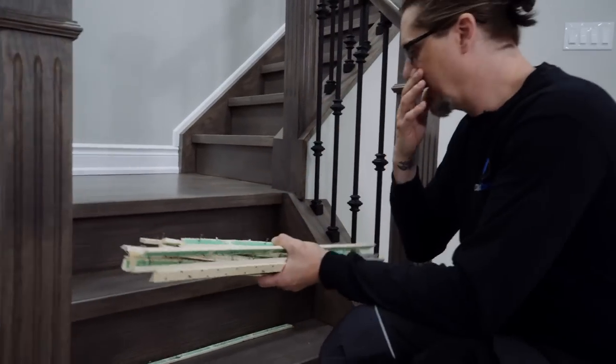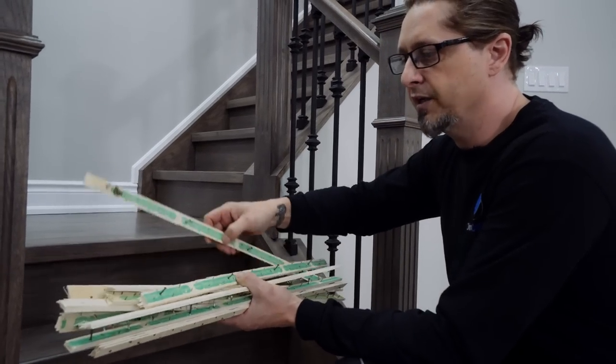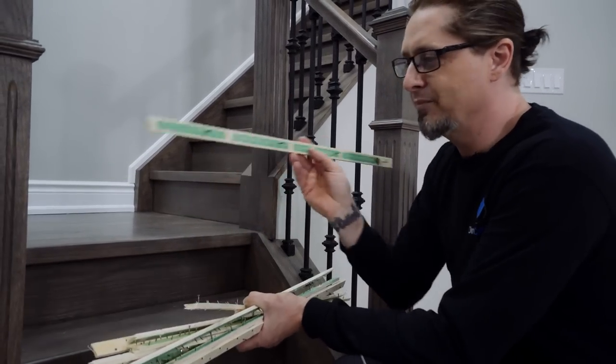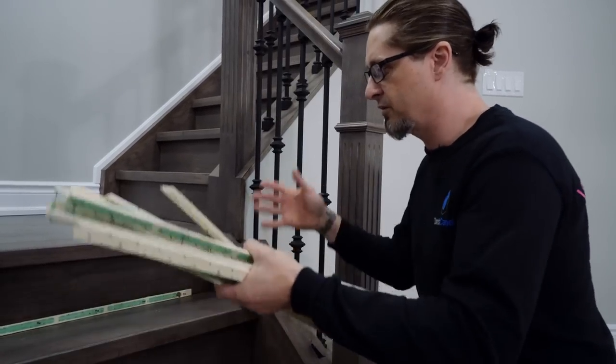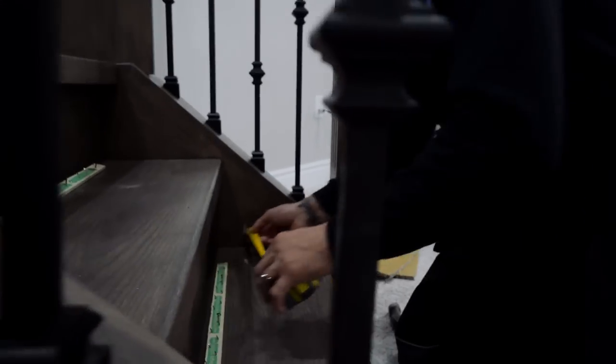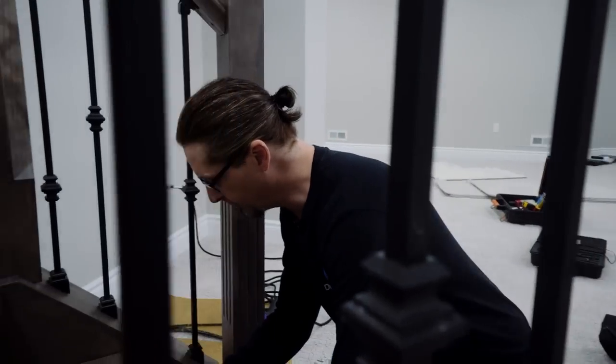The runner I'm putting in today is a 24 inch runner. I've cut my wood sticks — or smooth edge, the professional name — down to 22 inches. It's very important to have an inch on each side of the runner. We'll stay four and a half inches all the way up; pick one side and stay even all the way up.